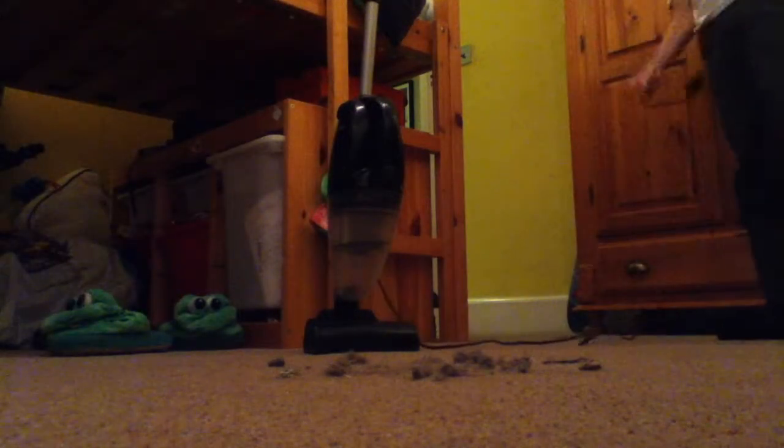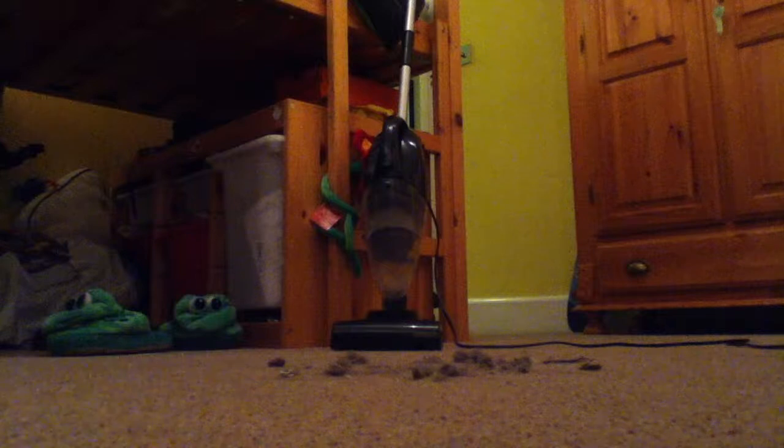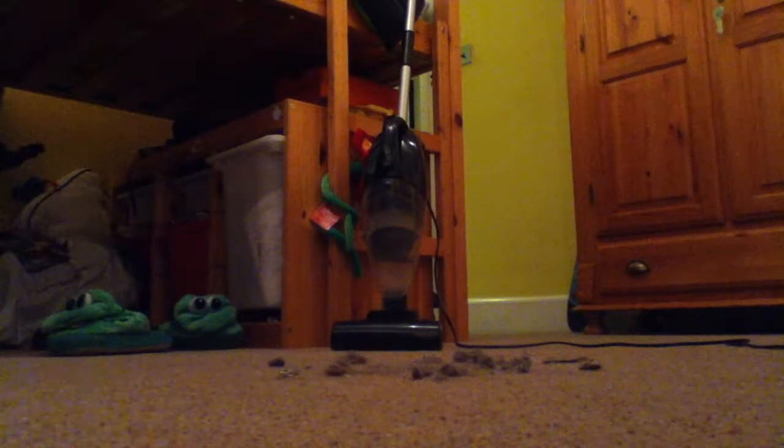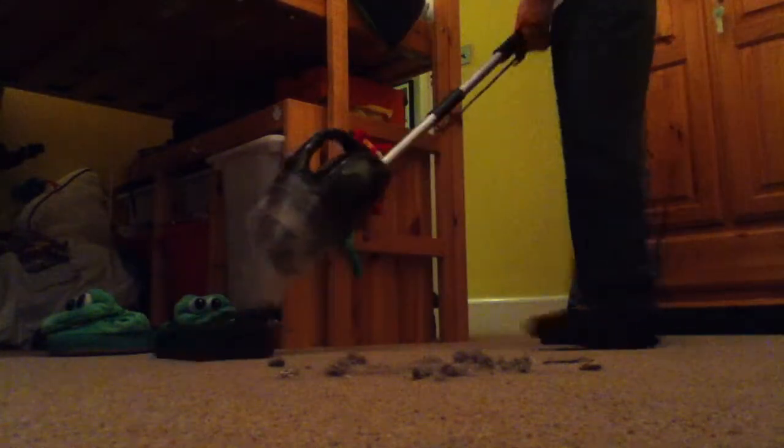So, let's just plug it in and start it. We have got the original turbo on here to groom the carpet a bit. Just before we actually vacuum anything up, I just want to go over the carpet over there just to see how much dirt it actually will get up. Here we go.